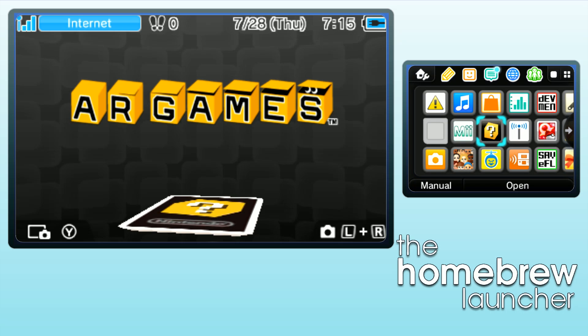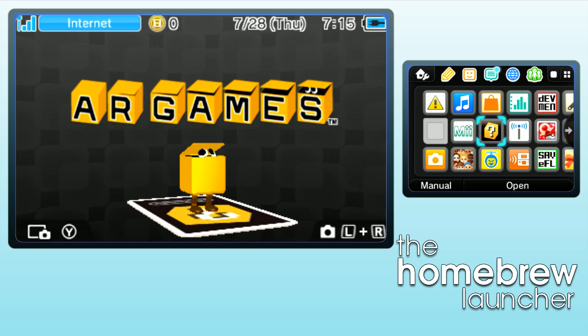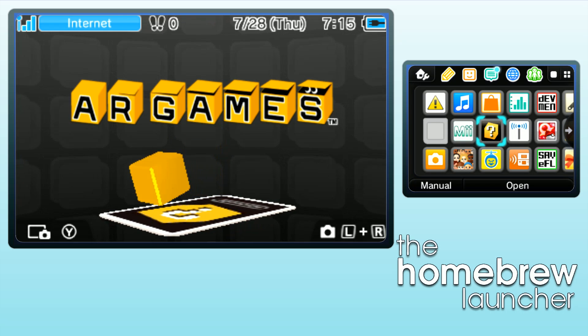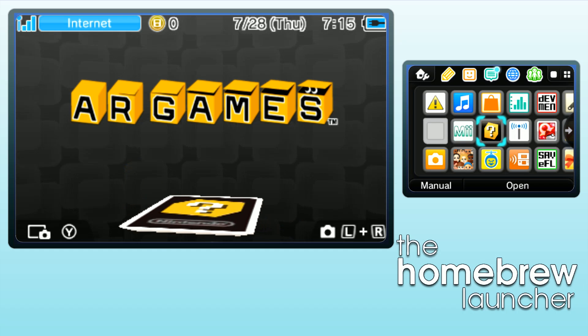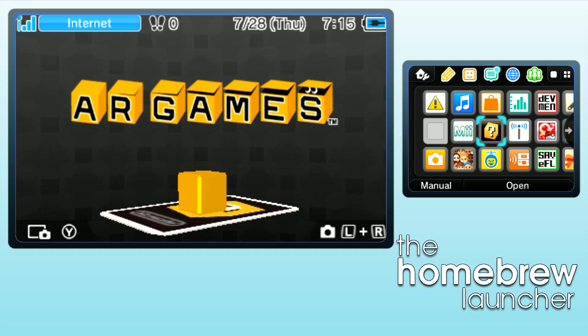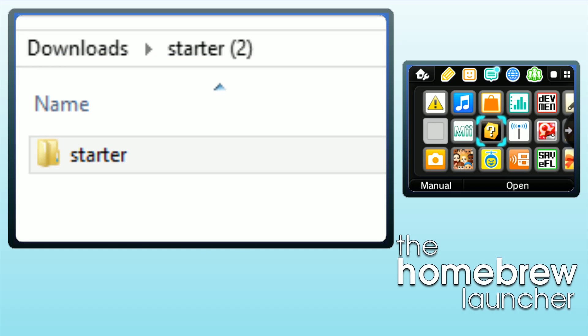You need to go to the first website linked in the description, which should be smilum.github.io/3ds. From there, all you will really have to do is download the starter pack and put it on your SD card. When you download the starter pack, it will look like this.